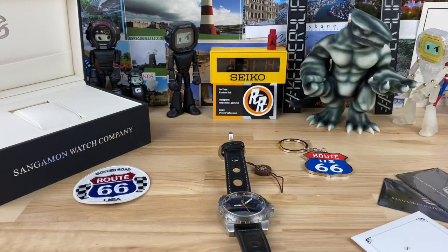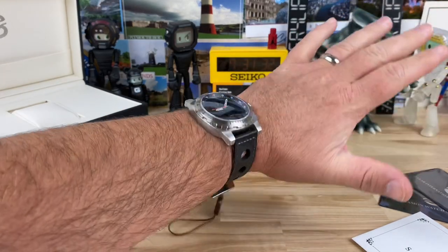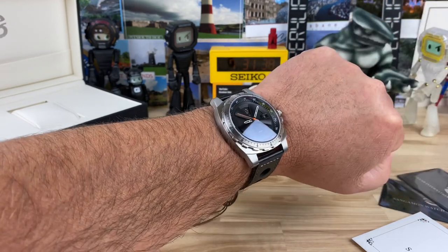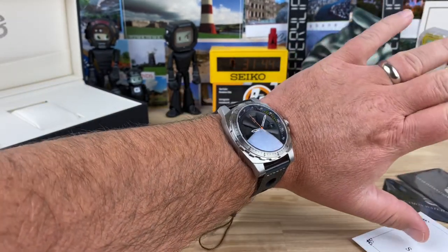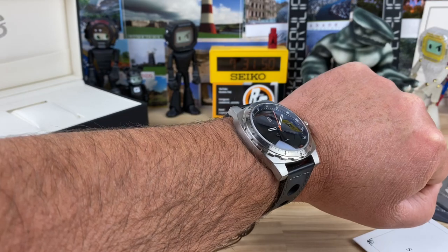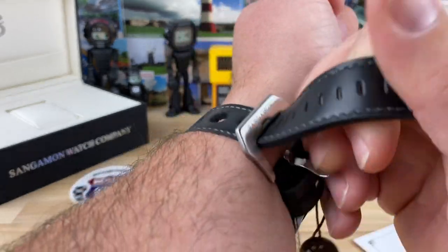Let's pop this on the wrist while we check out some of the other things it comes with. The price tag on this is $299 — that's with the discount over retail. So there it is on my 7.25-inch wrist. It's 44 by 53, so that's going to fill the wrist. It's definitely on the larger side, but it's kind of spread out pretty well — not too massive in any direction if this is the size watch you gravitate towards.